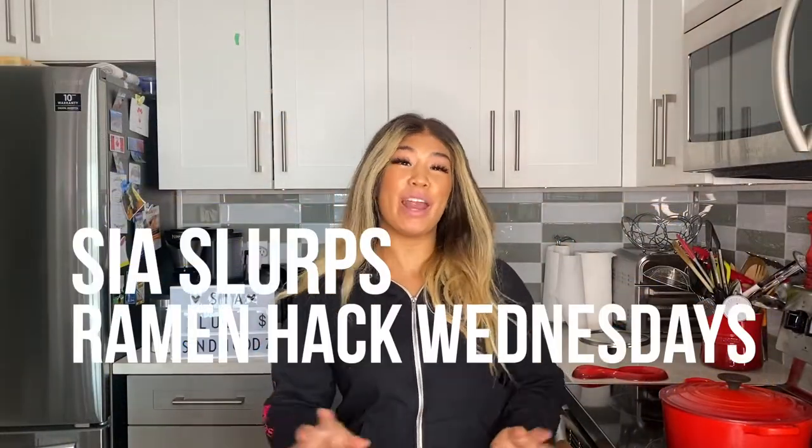Hey everyone, welcome back to another episode of CSLoop, where I'm going to hack Wednesdays. It's been a hot minute since the last time I did Ramen Hack Wednesdays, but I'm getting right back into it, bringing some really, really cool recipes and things that you can do with instant ramen.